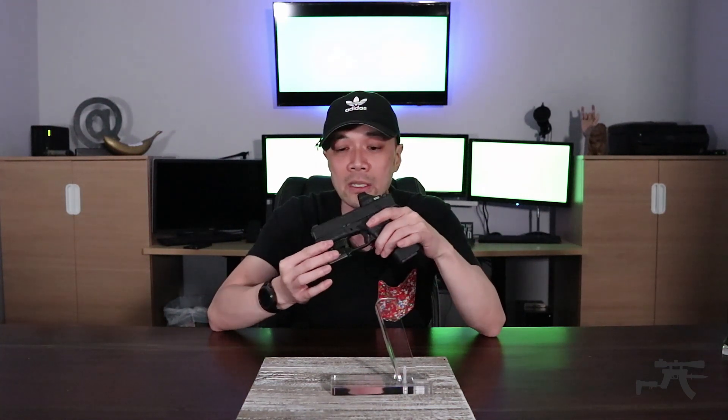They beveled down the edges on the top of the slide and it's got some dimples on it. I dig that because I don't want it to be super flashy — just a little bit different. So for just a little bit more than their standard optic cut at $75, for $99 normal price, I got that work done and it gives me a little bit of personalization.